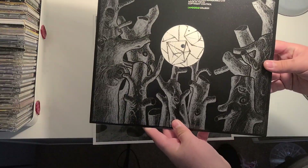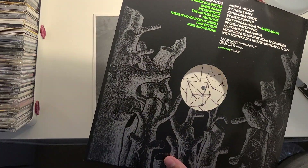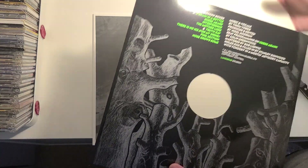This is, of course, a limited edition. And it's in lovely, beautiful white vinyl. Let's take that thing out. Look at that!